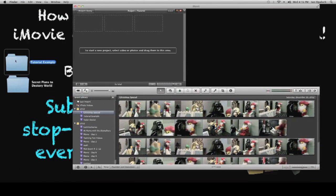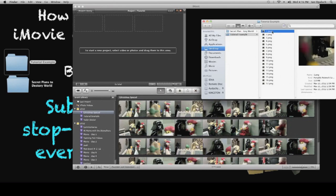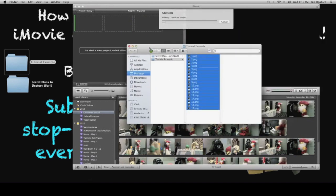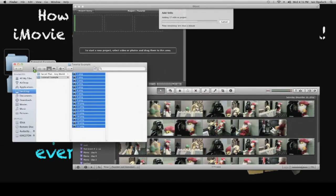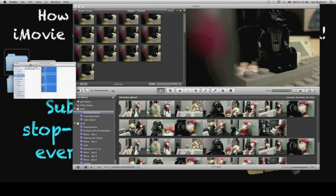Next, you're going to get the frames — the pictures that you've taken — and look them over. Click the first one, hold down Shift, click the last one. Now you've got all of them highlighted and you can drag them into iMovie. Once you've done that, you're all set with the pictures and you can just close these out.